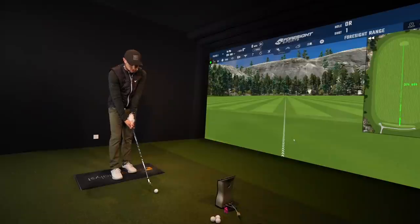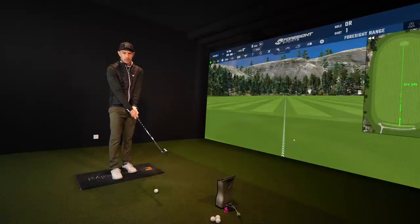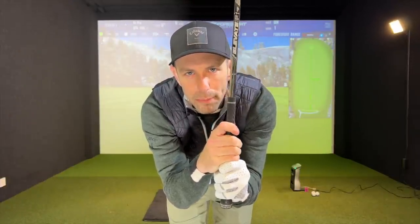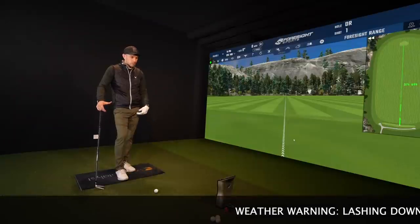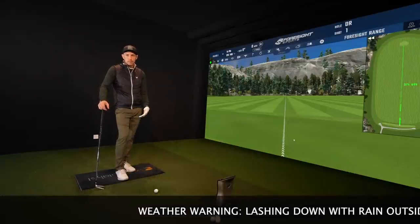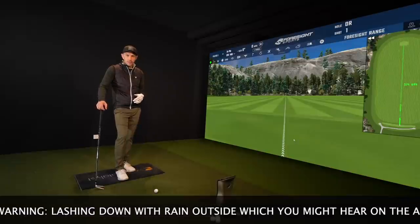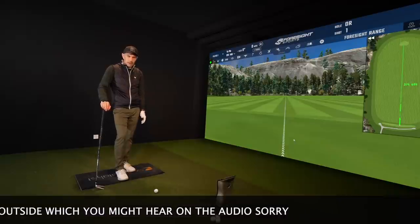We are in the studio. Shall we talk grips to start with? Personally I don't think that there is a correct grip. Obviously you've got three different types generally: you've got an interlocking, you've got overlapping, and you've got a ten finger baseball grip. I don't personally think that one's better than the other. You might find that you get more swing speed out of a baseball grip, but personally I don't think one's better than the other and I have all sorts of those grips coming in to the studio.